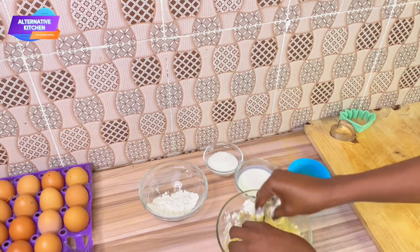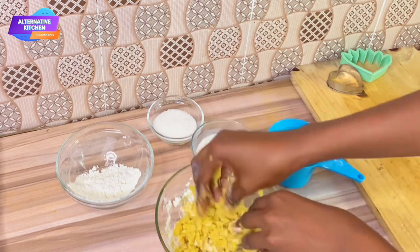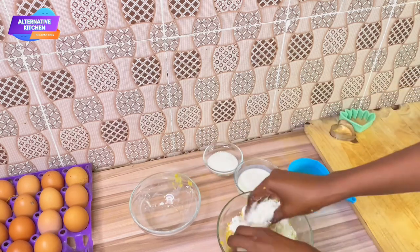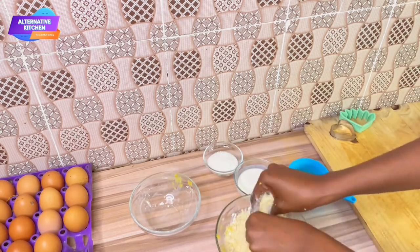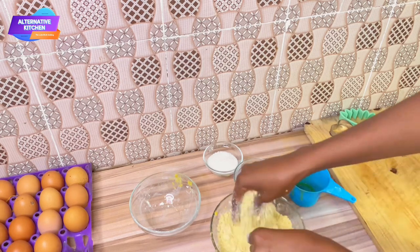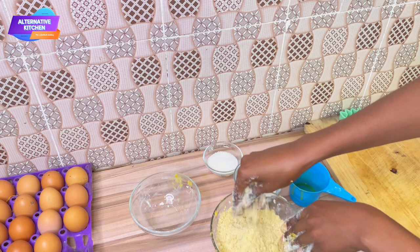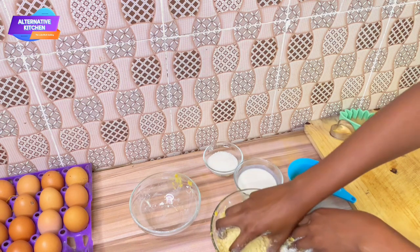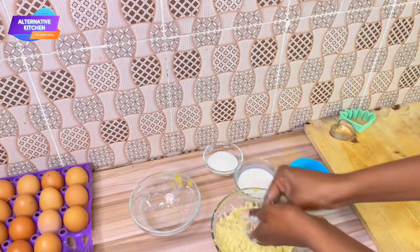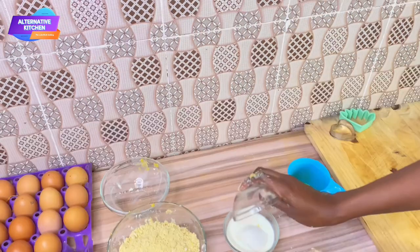We're going to mix this up just with your fingertips — we just want to get all the butter incorporated. Then we'll add a little more flour to ensure we get that crumbly consistency. This is the consistency we're going for, like fine sand. If you haven't gotten this consistency yet, go ahead and add more flour until you reach that crumbly fine-sand texture.